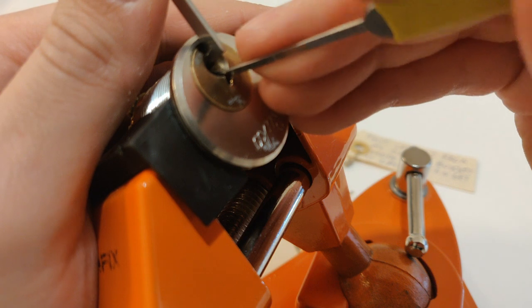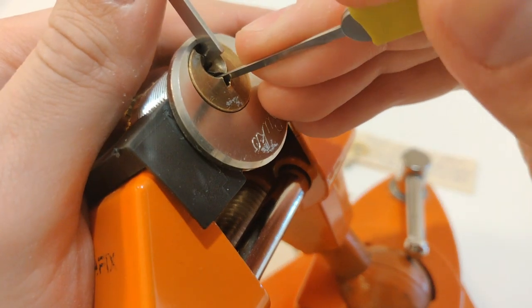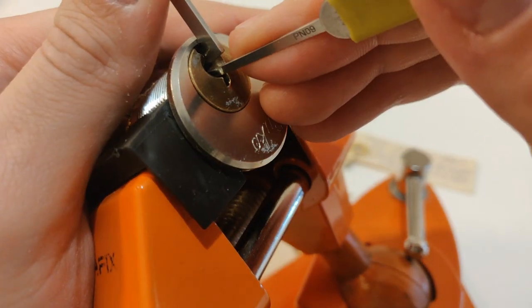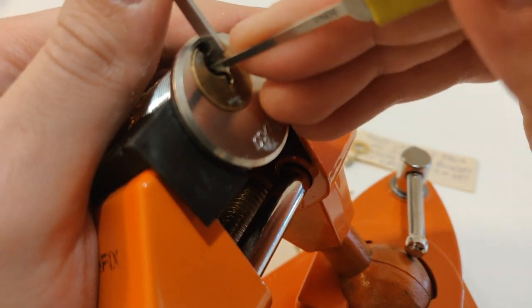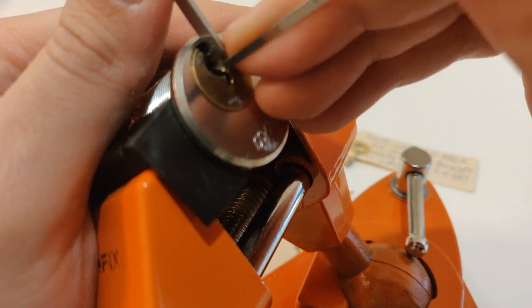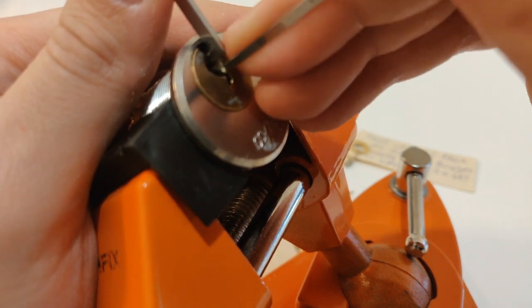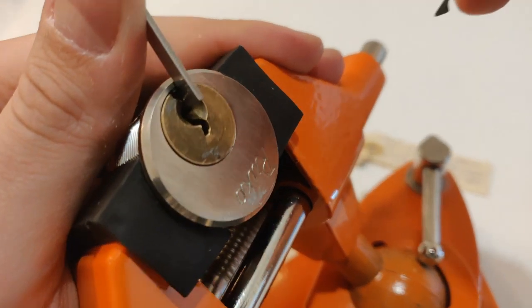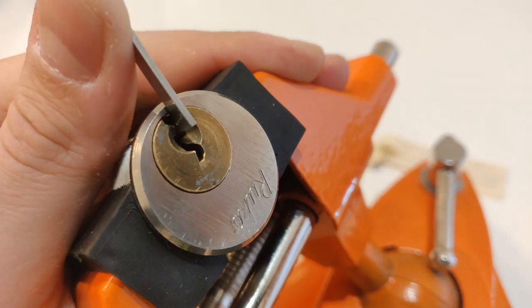One — nothing. Two — nothing. Three — nothing. Four — nothing. Five — click and small turn of the core. Four, three, two, one — small click on the core. And three is binding. Here's the false set.